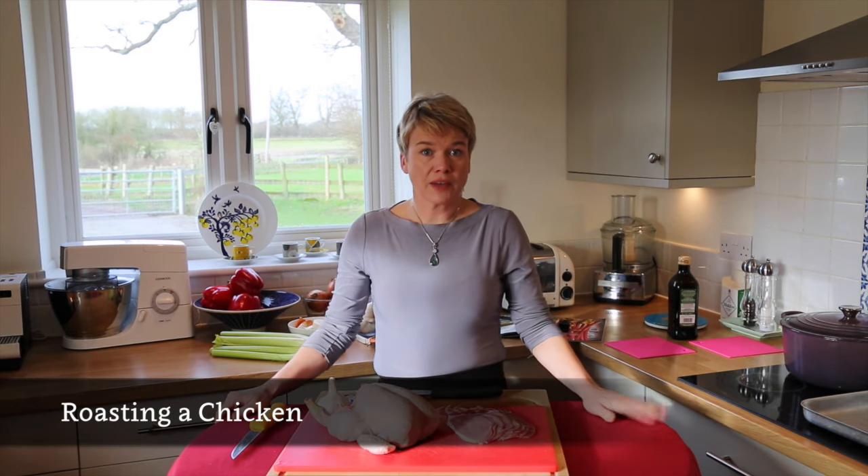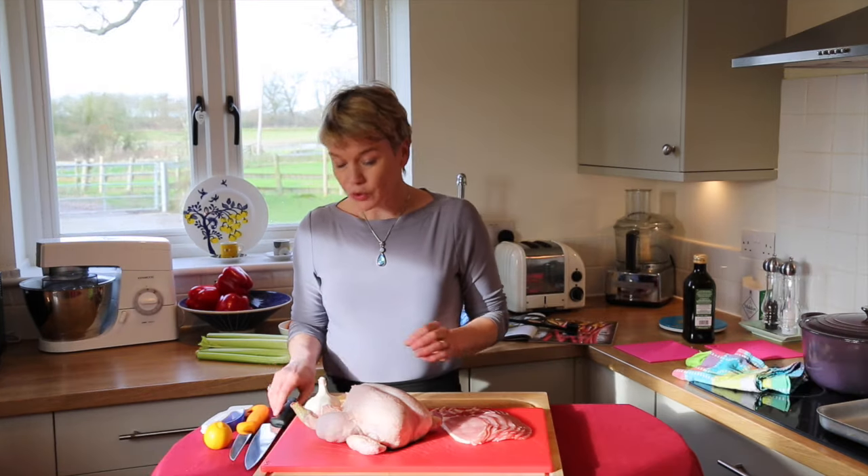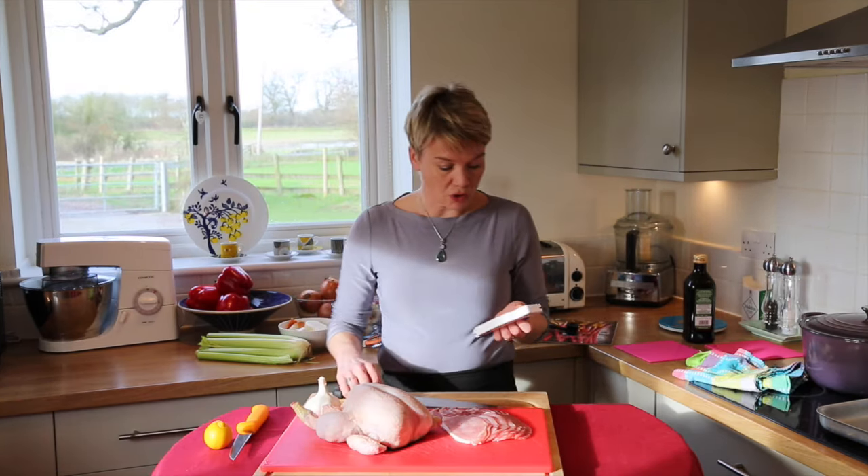Today I'm going to show you a couple of ways of preparing and roasting a chicken. But first I wanted to show you a tool that I have in my kitchen which I just couldn't do without.